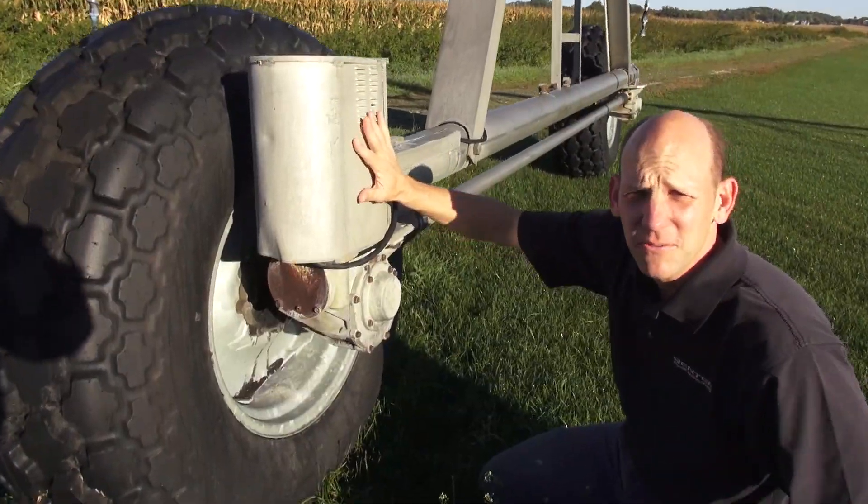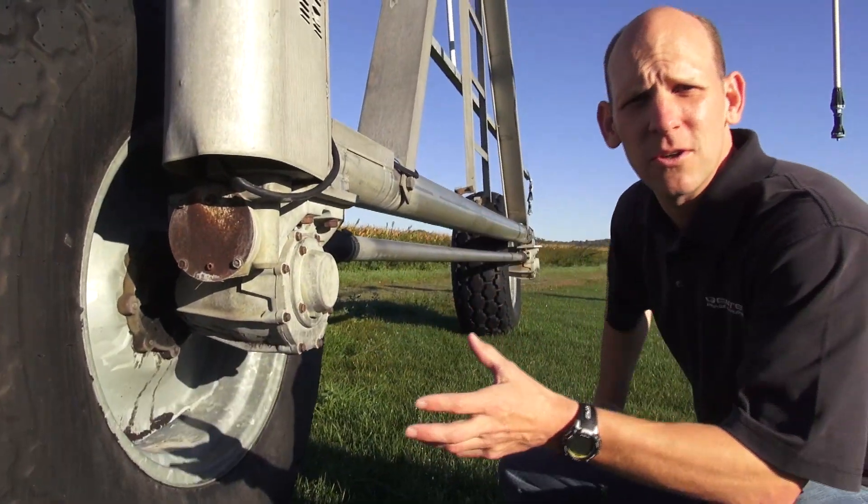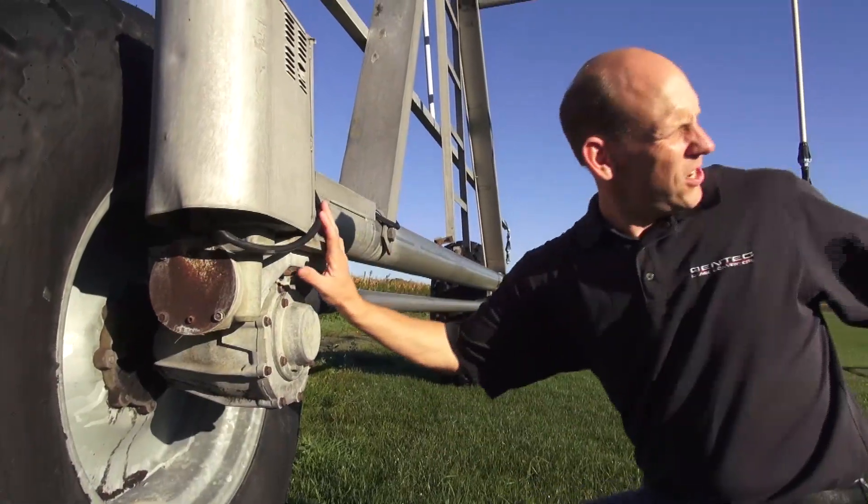Inside this box is a three phase motor. This powers a gear drive which runs down this shaft, which powers both wheels to drive this whole thing forward.